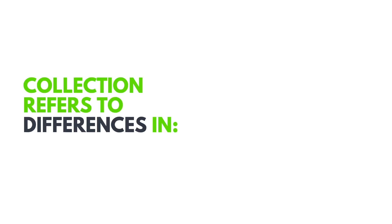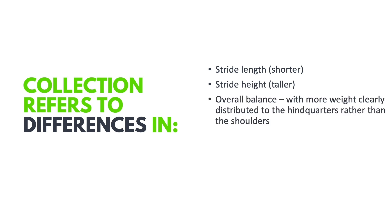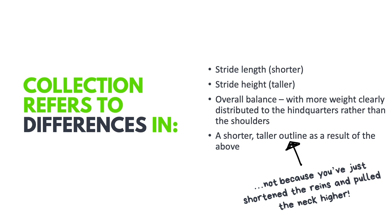When we look at collection we're looking for differences in stride length — the strides should be shorter — and differences in stride height — the strides should be taller. The overall balance should shift so there is more weight clearly on the hindquarters. This creates a shorter and taller outline, but that is a result of the rebalancing, not because you've shortened the reins and pulled the neck higher. Artificially making the outline shorter and taller is not correct true collection.